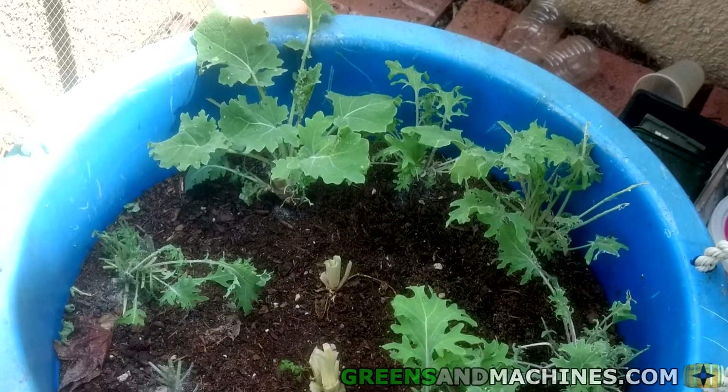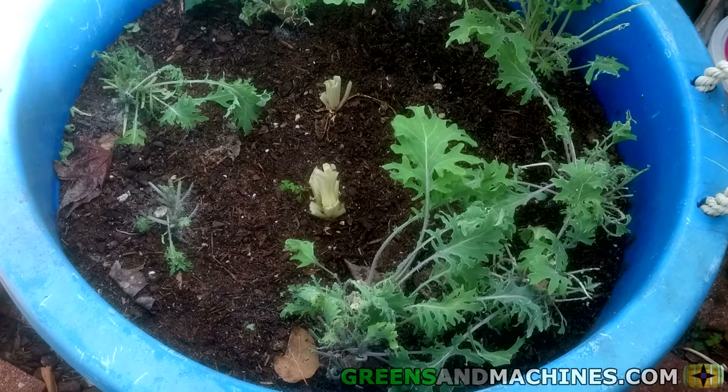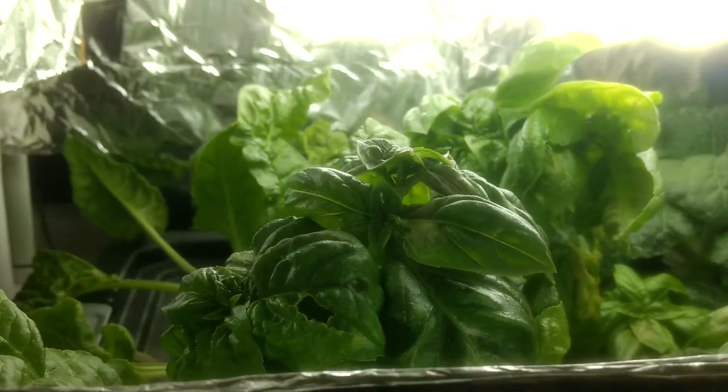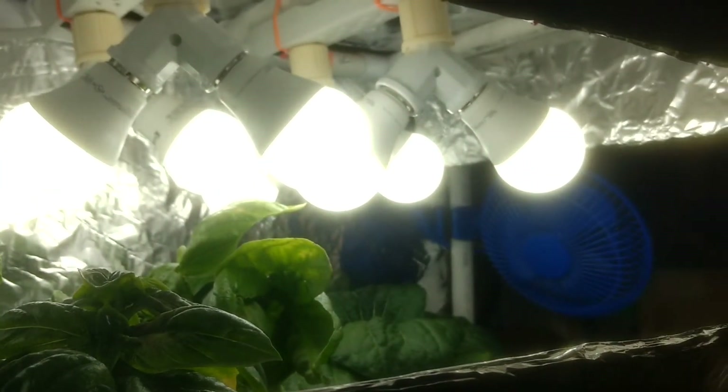I used to live in a condo with a very small front yard. Although it was a nice place, it was not really ideal for gardening. In my new place, I did have quite a bit of real estate in my bathroom, which I was using to store my homebrewing fermenters. I figured there would be enough space in here to do some indoor gardening. Let me show you my indoor garden build.